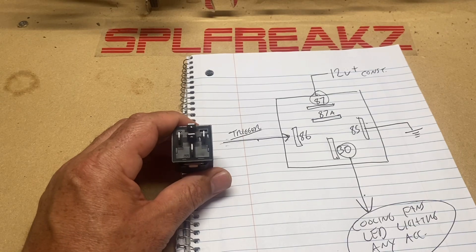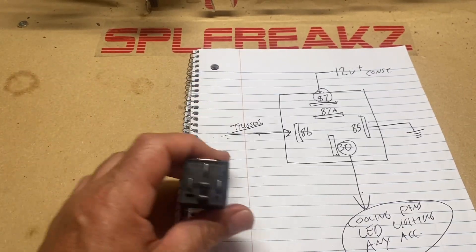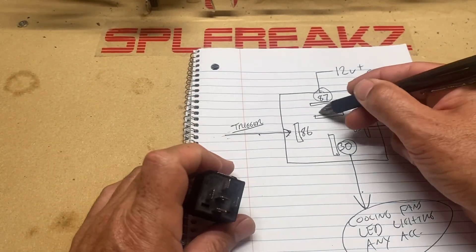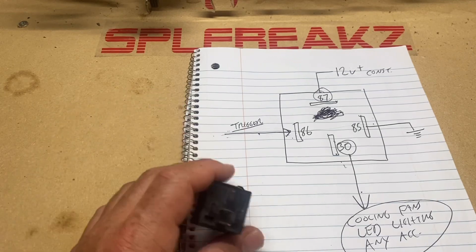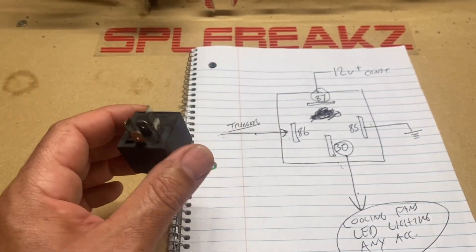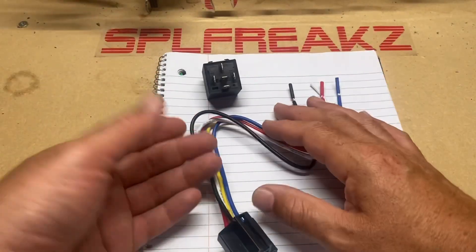This is probably the most common wiring configuration you'll use for basic installs. You don't need to use the SPDT — an SPST, single pole single throw, basically just eliminates the 87 alpha terminal. You can get away with SPST for most installs, but all I have in my shop are SPDTs because you can use an SPDT in place of an SPST — you just don't use the middle terminal. So instead of having two different relay types, I just keep a bunch of these.